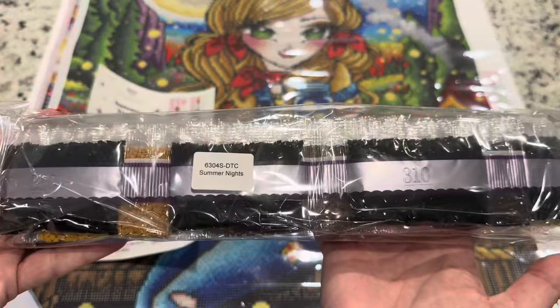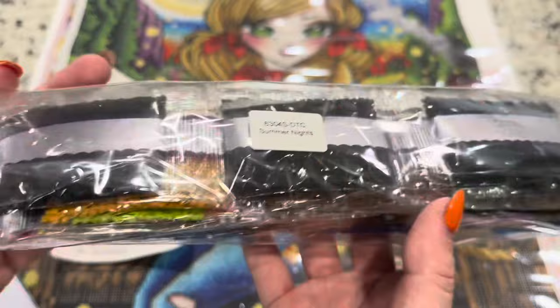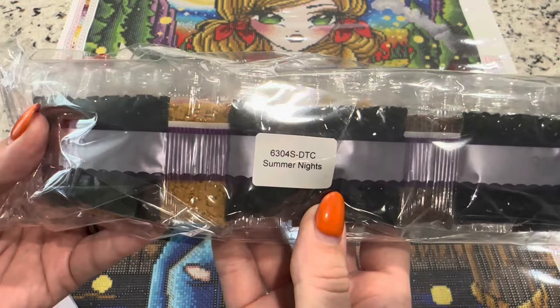Here are your bag of drills and colors. So many colors, so bright — it's going to be a really fun one to work on. Of course they have a sticker on here that lets you know that these drills go to this canvas.